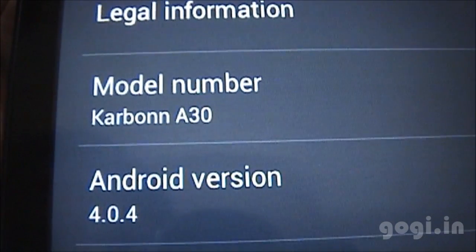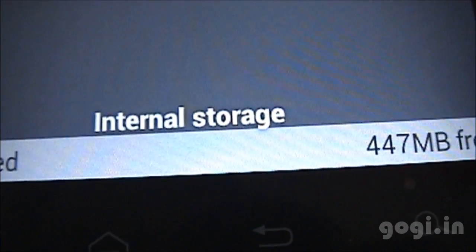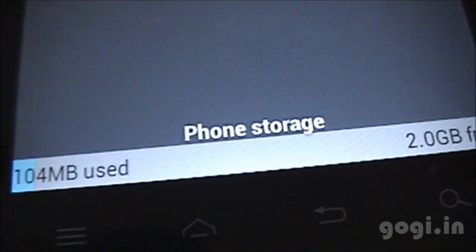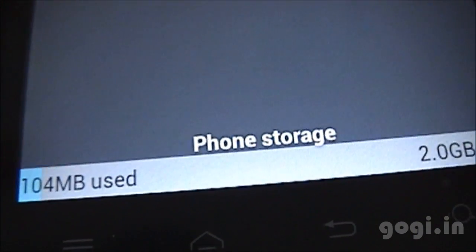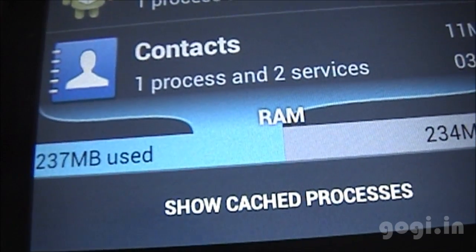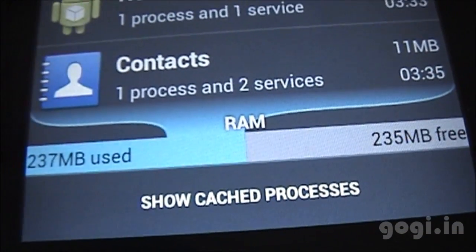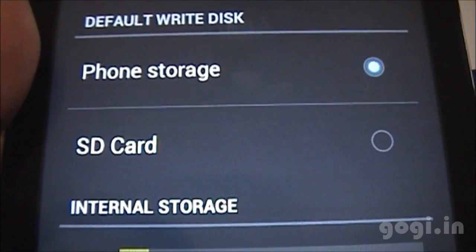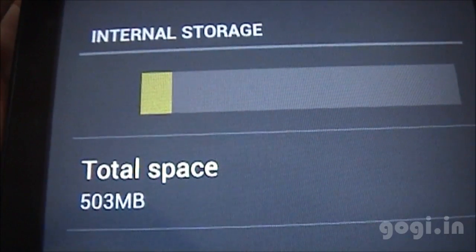The model number is 830, running Android 4.0.4. Internal storage is 447 MB free, and the phone storage is around 2 GB. The free RAM is 234 MB of the 512 MB total. You can change the preferred install location to phone storage or external SD card. The internal storage space is 513 MB.